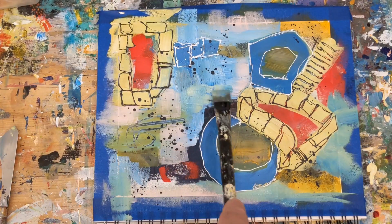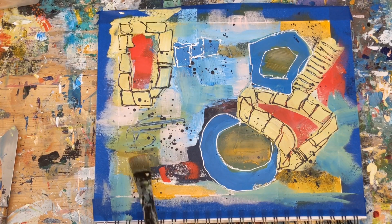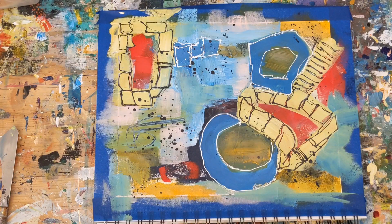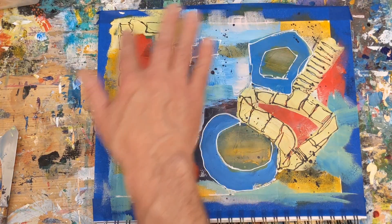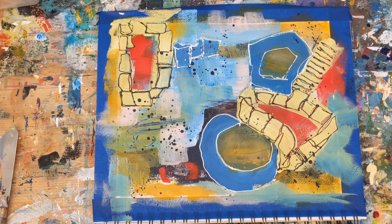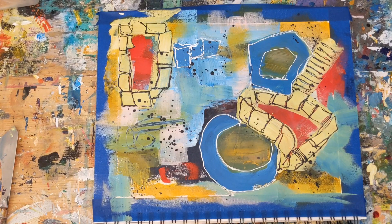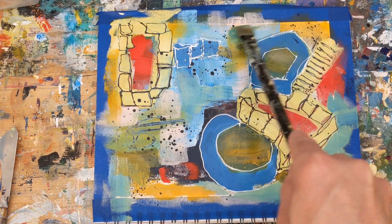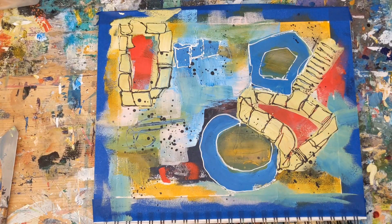Honestly, the two most difficult things about painting like this: one is just giving into your instincts and allowing them to lead you. It doesn't seem natural at first, but once you kind of learn to let that happen, it's pretty amazing what paintings come out of it.